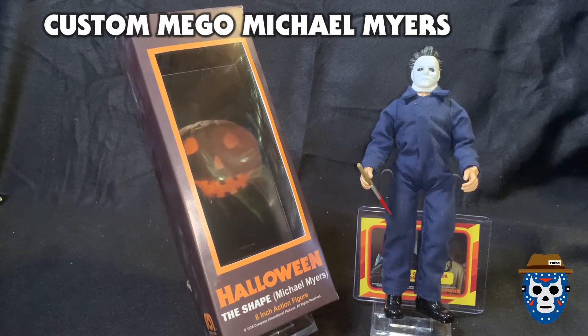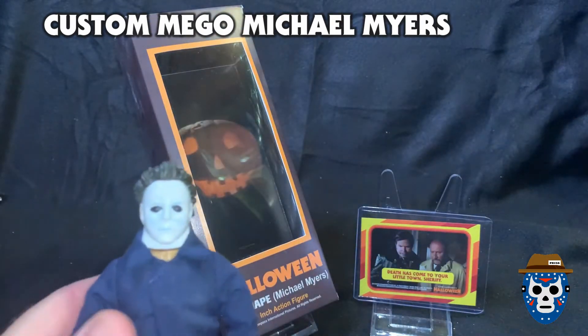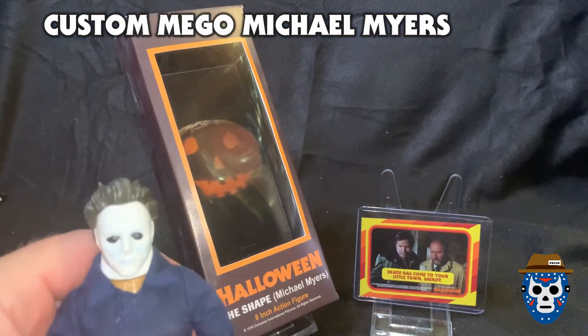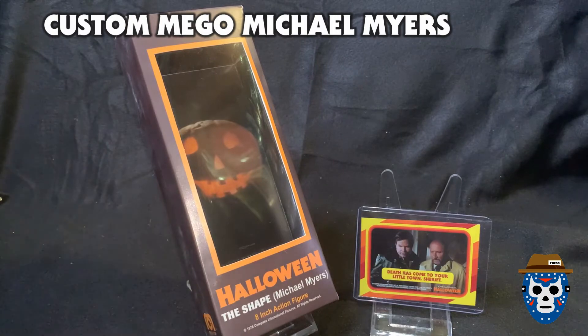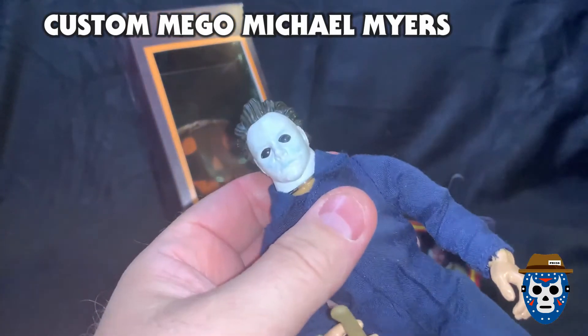Let's go ahead and take a closer look at the Michael Myers figure. I've got a sticker card in the back — I bought a box of the Fright Rags Halloween movie cards recently and I thought it'd be cool just to have something in the background when I move the figure around. Maybe if I sell this I'll give the person the sticker for free.